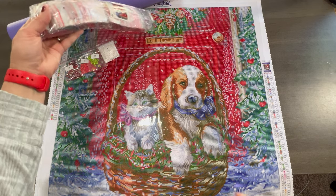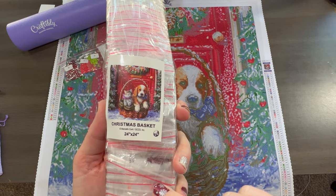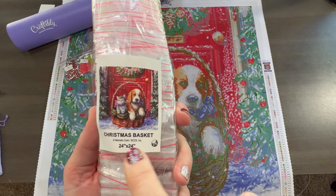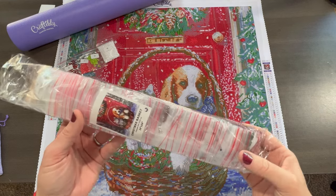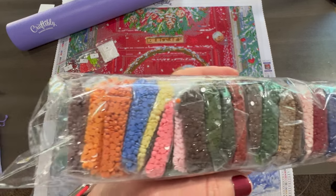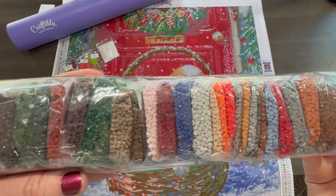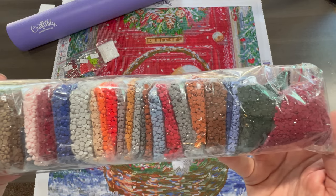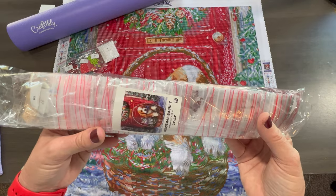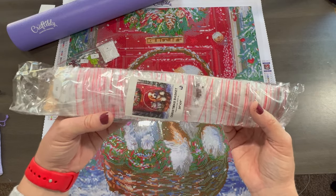Let's go ahead and take a look at the drills. Craftably now puts a sticker on the bag, which I love, because some people store their drills separate from their painting — so you'll always know which painting it goes to. Their drills are so organized: individually bagged and in order. Look at those colors! Like I said, I've already pulled out the ABs and the rhinestones, so this is all the other beautiful colors. It doesn't look like 63 but it is. If you want to work straight out of baggies, Craftably is the way to go — it's all ready for you.